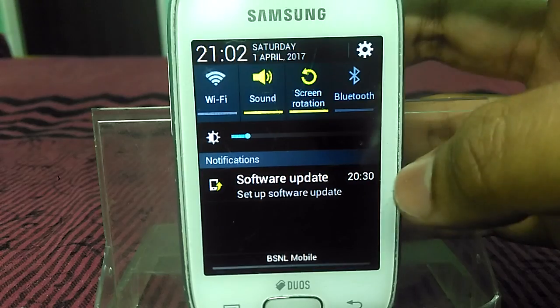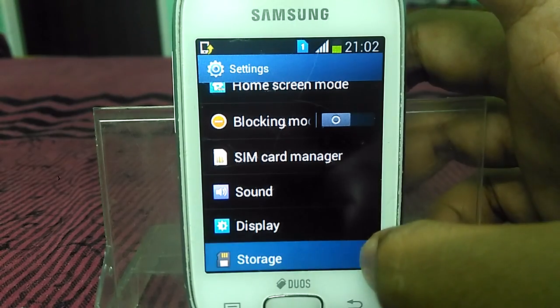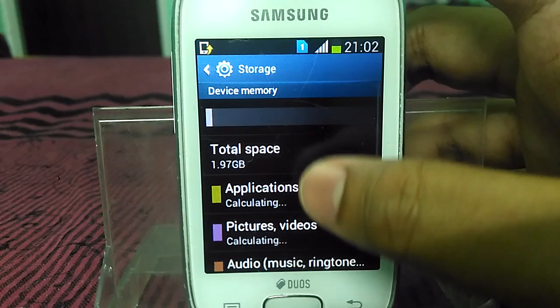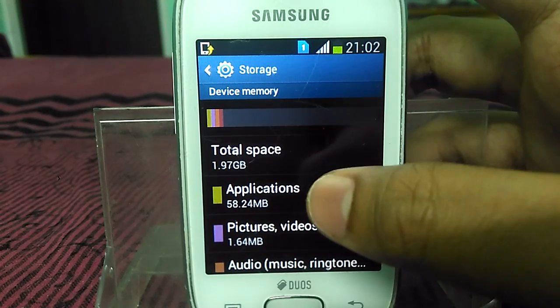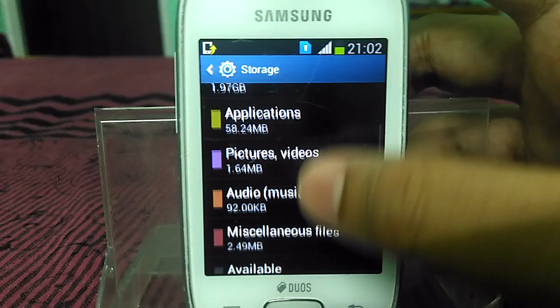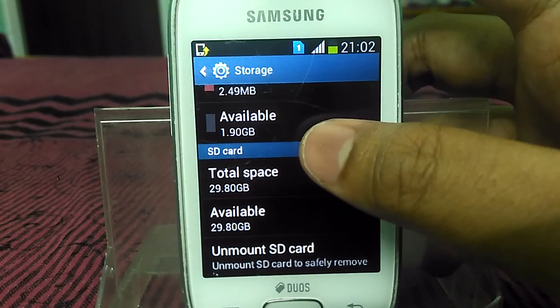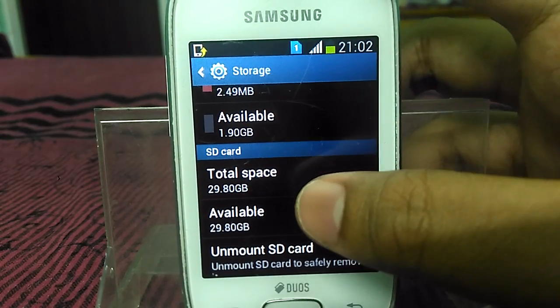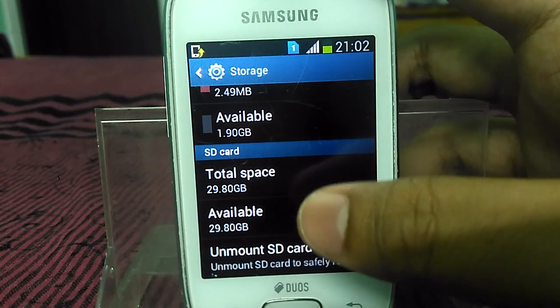So now just go to Settings, then go to Storage. You can see my internal storage is now showing 1.97 GB, which is almost 2 GB, and I have inserted a 32 GB SD card, so it is showing 29.8 GB which is almost 30 GB.